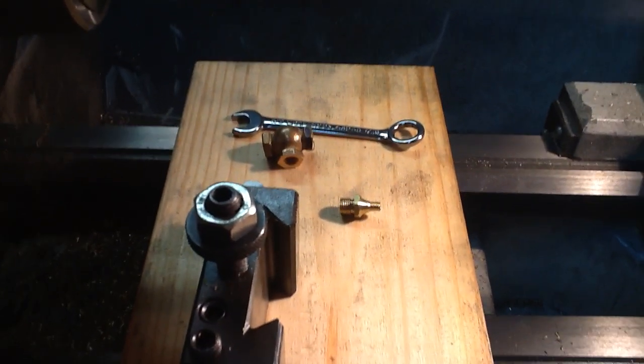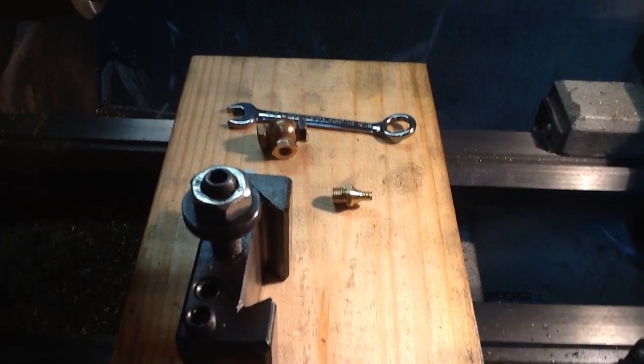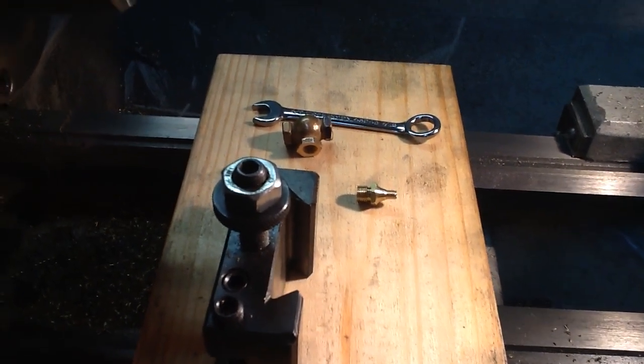First bonnet made. I'll crank out a few more in the next few days, and then on to the spindle. Thanks for watching, everybody. Let me know if there are any questions.